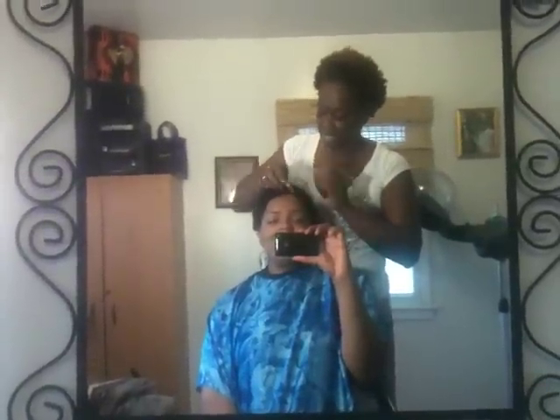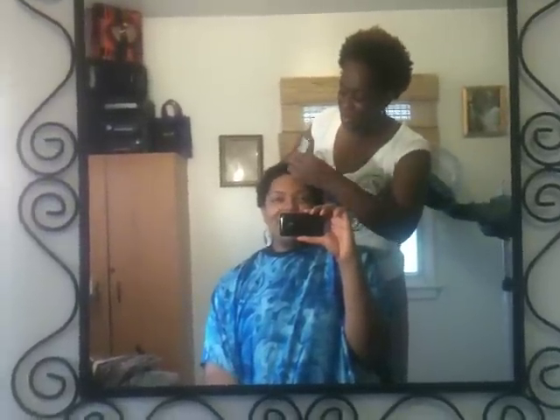Did it hurt when I was trimming your hair? It did not hurt — I was amazed! When I was a kid my mother used to comb my hair and it hurt. That's because we're usually taught to comb natural hair when it's dry, but we don't realize it should be done when it's wet. Look at that — isn't it cute? These are the comb coils!